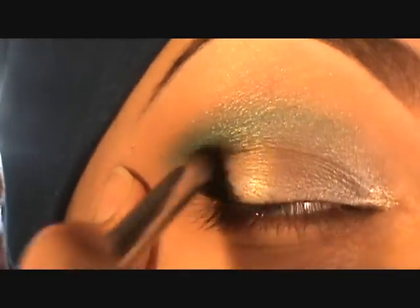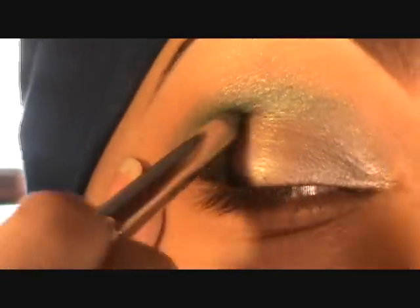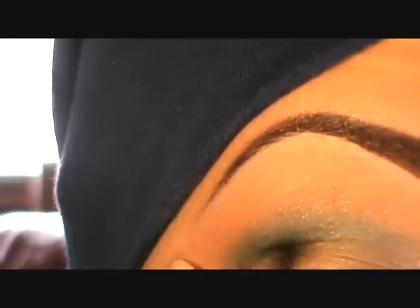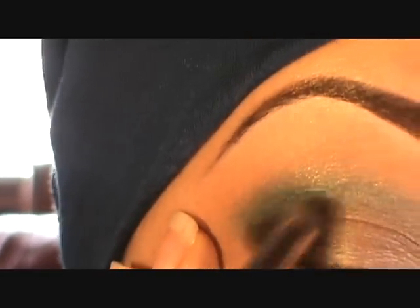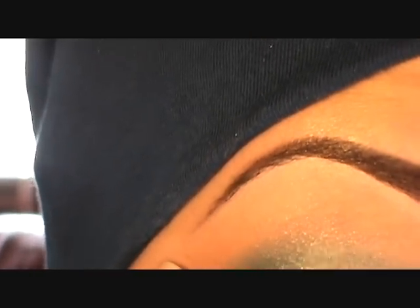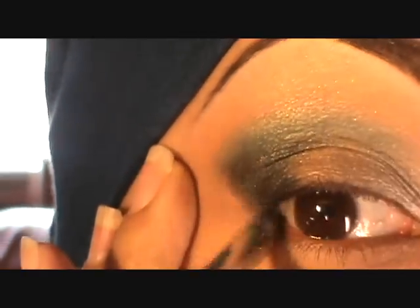I'm applying Black Track in a V-shape in the outer corner using a 219 brush because I want to blend it nicely into the crease, and then down under to the lower lash line. This is going to help keep the black eyeshadow on — I'm going to put black eyeshadow on top of that.